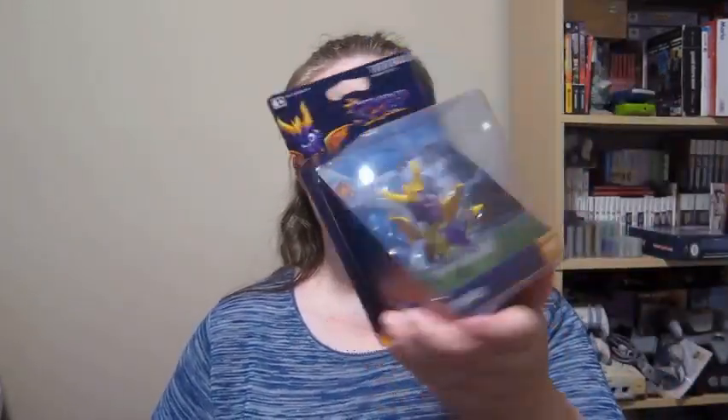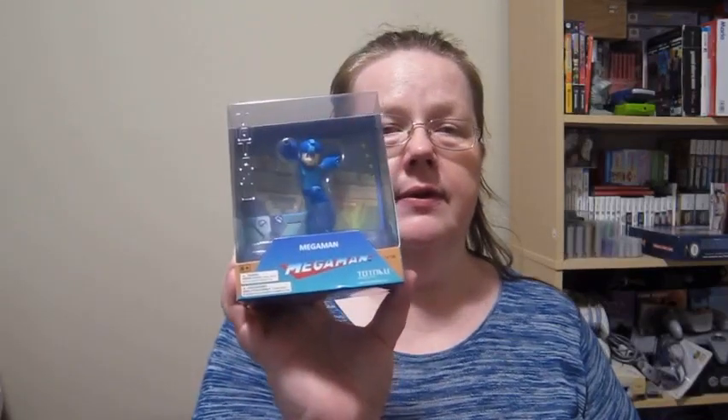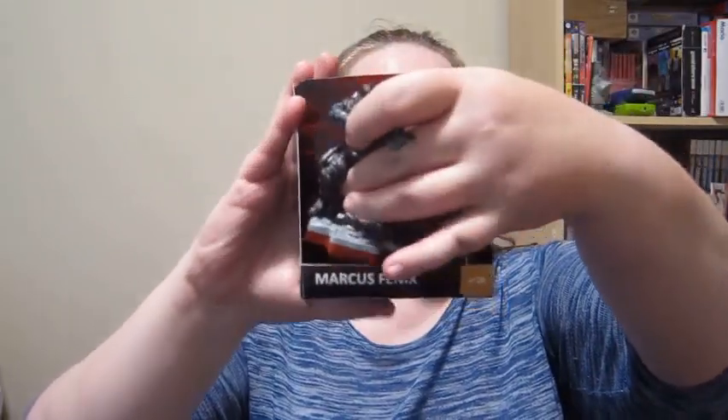Totaku comes in packaging something like this. Once the packaging is opened, you get a background stand which can create a nice tiny diorama in which you can put your Totaku, and then put it on the shelf, or just put it on the shelf as is, or leave it in the packaging.